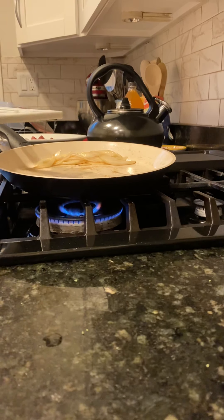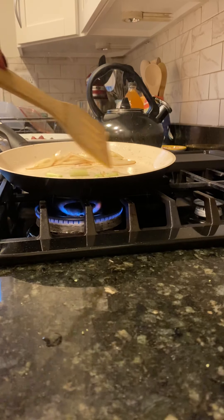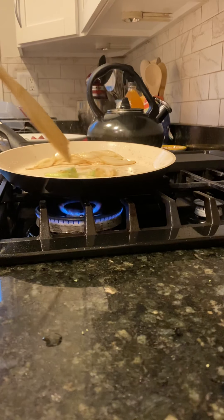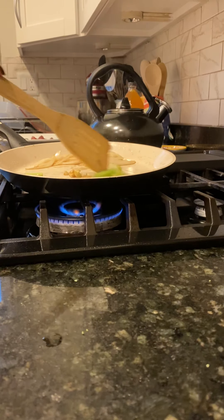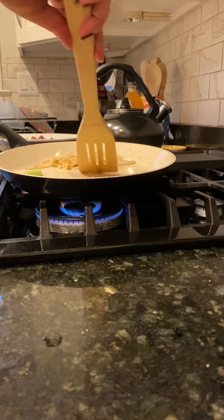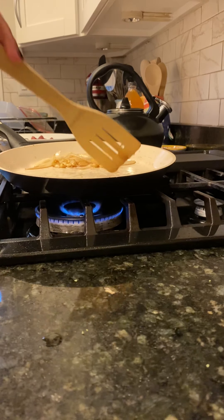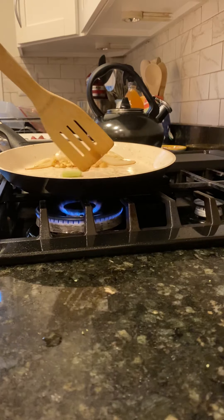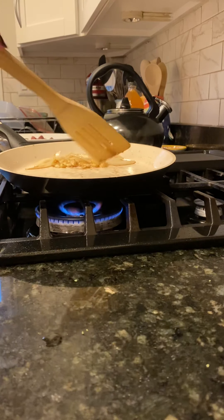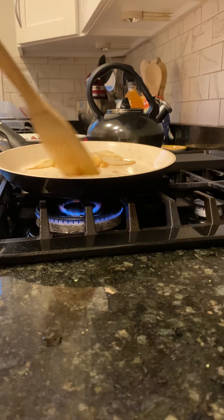Then I added the spring onion as well. I stirred the garlic so it won't burn. We don't have a bigger pan — I had to use this one since everything fits in it.